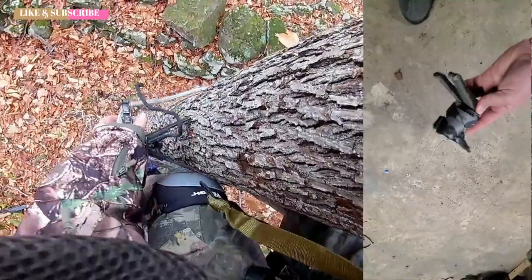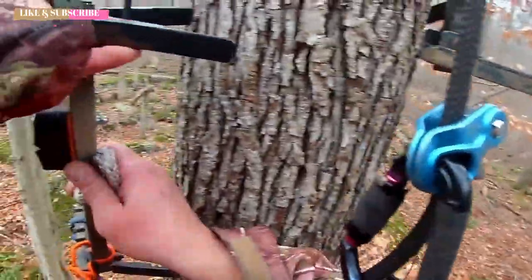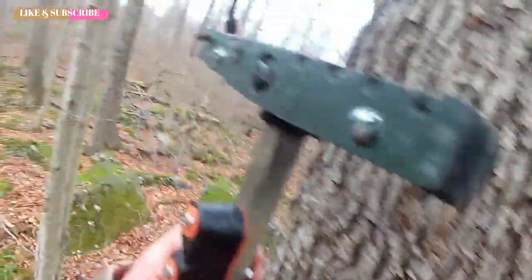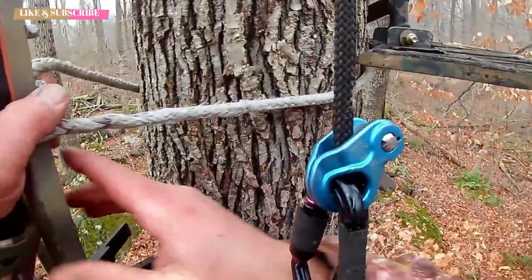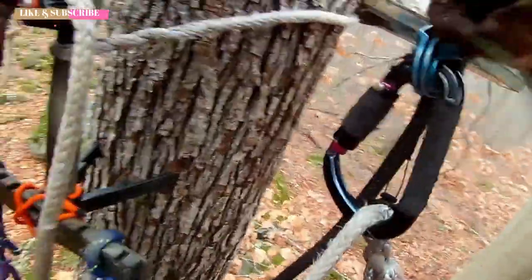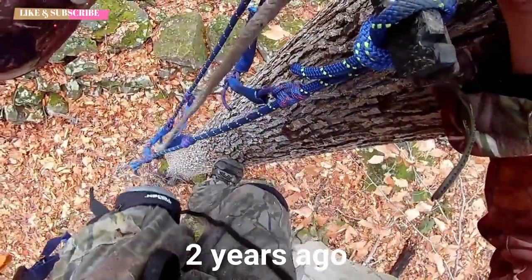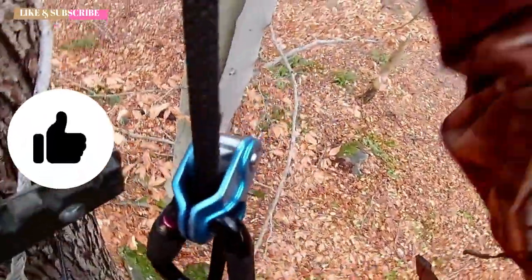Everything you see in this video — the one stick, the platform, the adjustable aider, the saddle — is made by me. I made the saddle about a year ago, the platform just a couple of weeks ago, and the one stick a few months ago. The only thing I don't have a video on is the saddle; everything else I have videos on, and I'll leave links up in the right-hand corner.